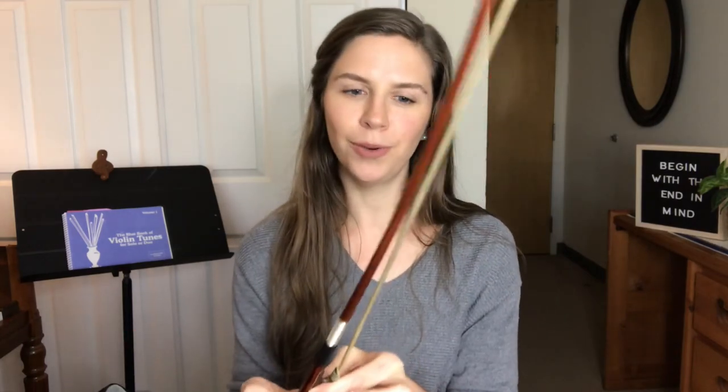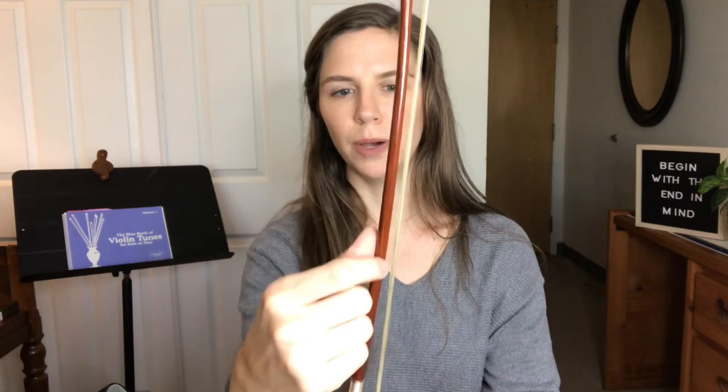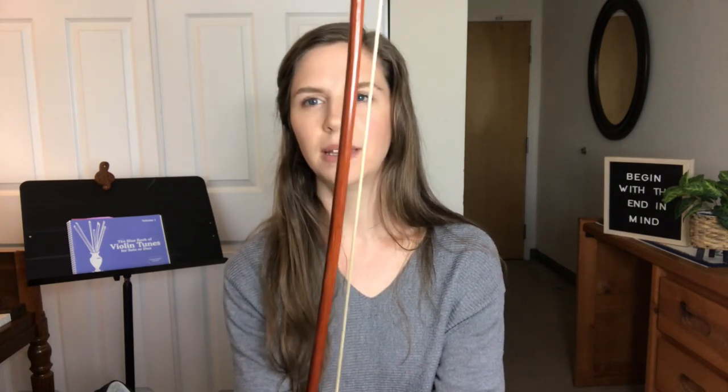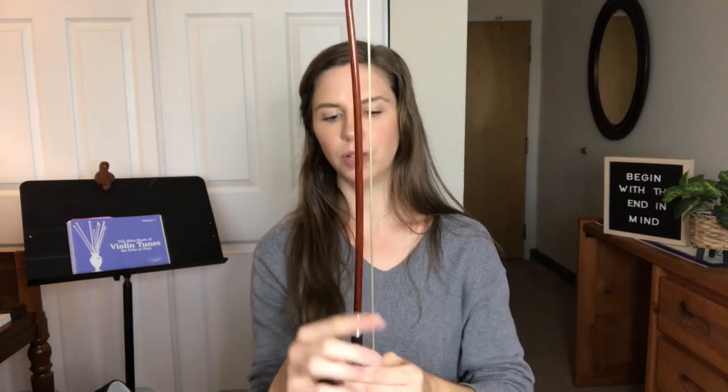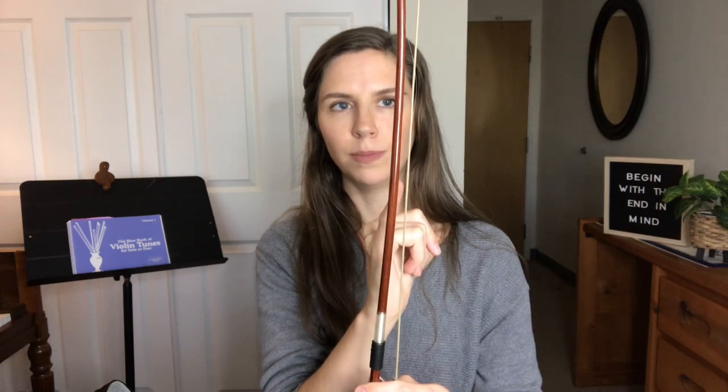Now let's go over to the bow. I'll show you how to set up your bow and how I use dot stickers on it. When you take out your bow, it should be loosened already — if loosened properly, there won't be much space between the stick and the hairs. You're going to tighten the bow by twisting the peg to the right. As you twist, the hairs start to tighten and separate from the wood. When you look at the middle of the bow, you want the gap to be about the width of a pinky finger — that's the right tightness.